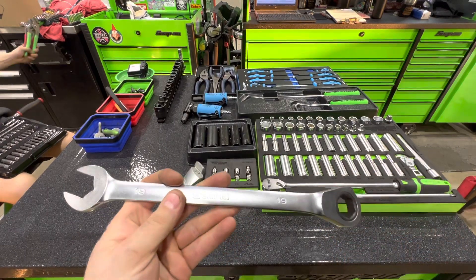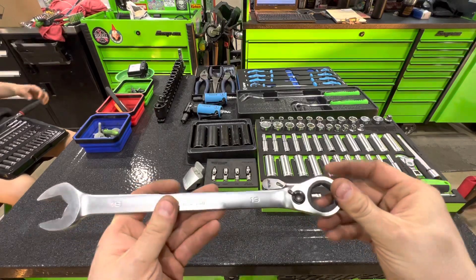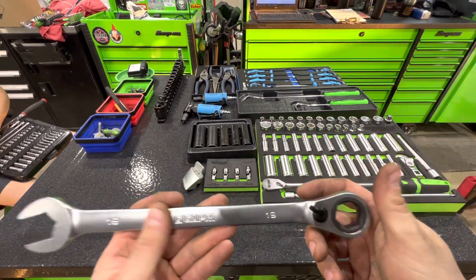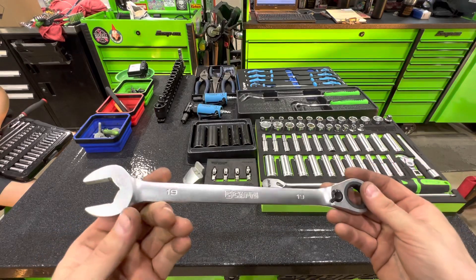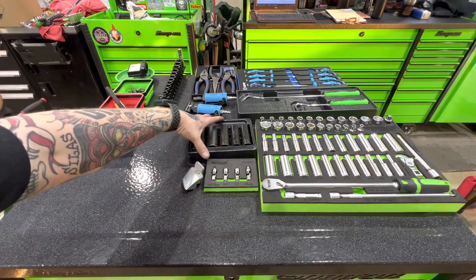Capri 6-point ratcheting wrenches — these are actually discontinued, so I only have a few sizes, but I really enjoy them. I really like the 6-point design. You can only find them from Mac and Tekton now. Mac is like $350 for the ratcheting set, but I'll probably eventually get them.